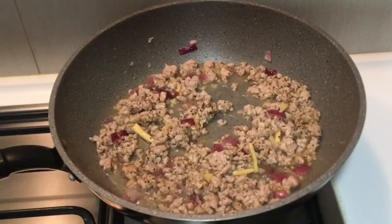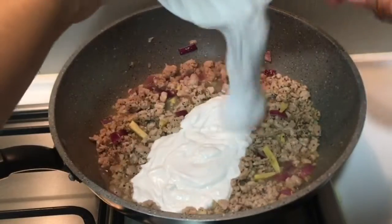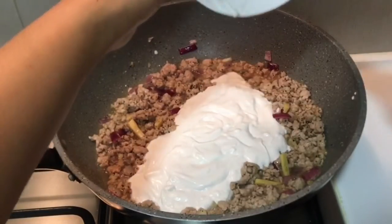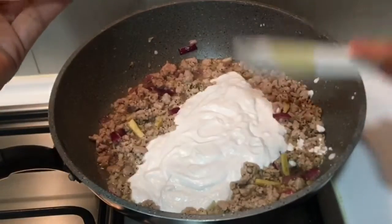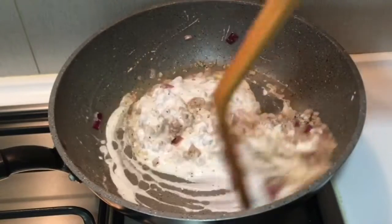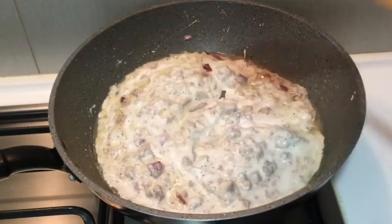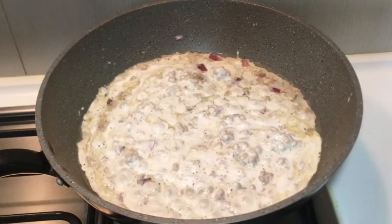Now, we can also add our coconut cream. I'm going to mix it up and add the oil. I will add our alamang.